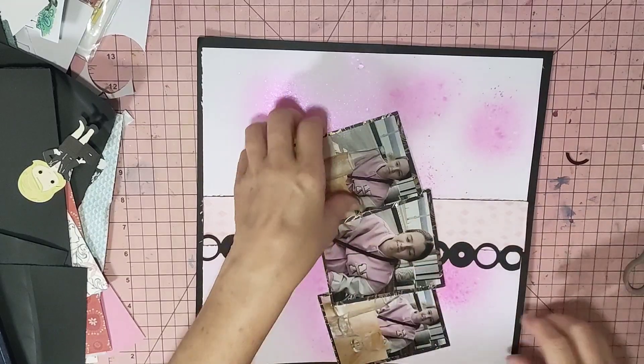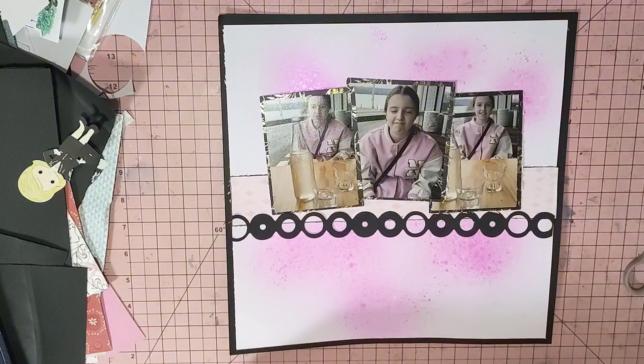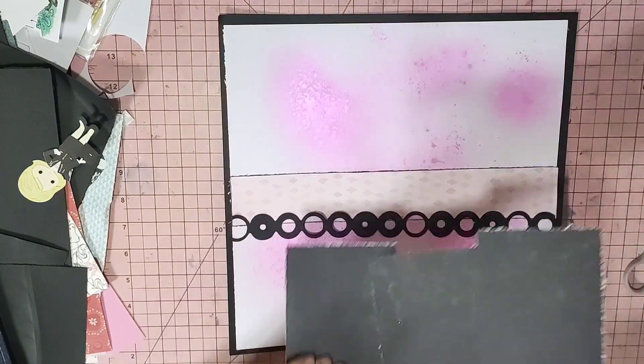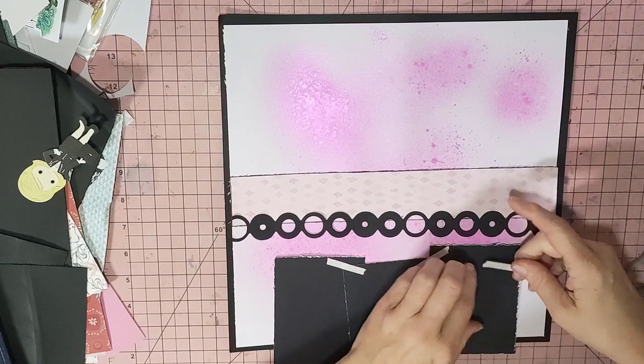So yeah, I'm using one of those. I'm going to go like that with the photos. I like my background and it's pink.